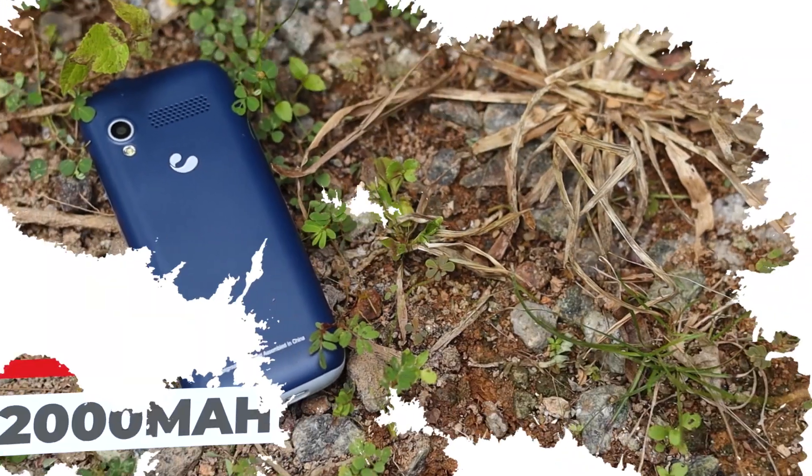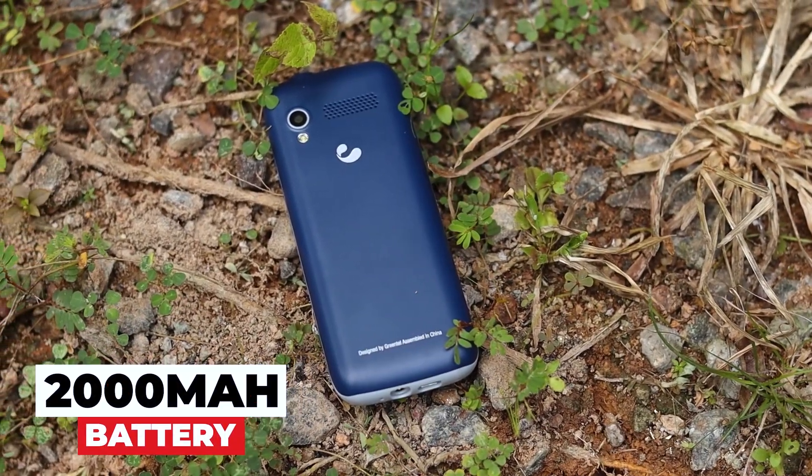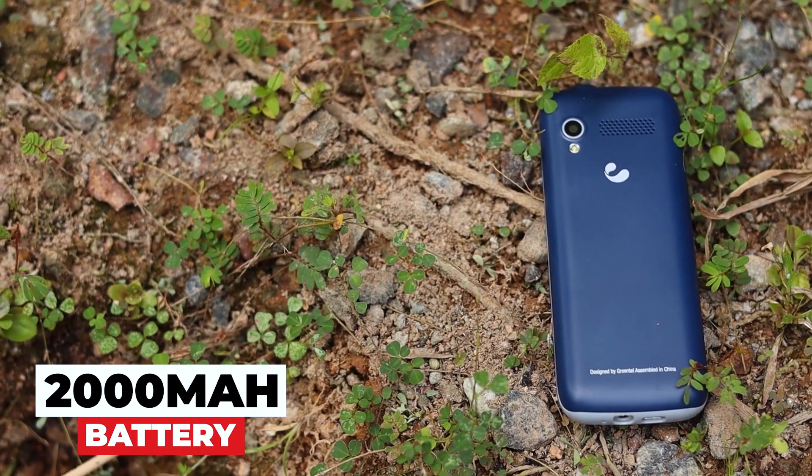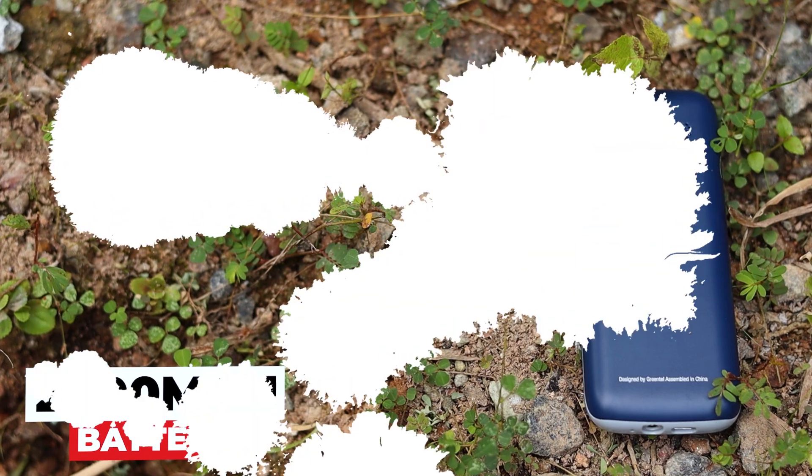The battery is on this device. As we mentioned earlier, the battery has a 2,000 mAh capacity. It is very important to use the battery.